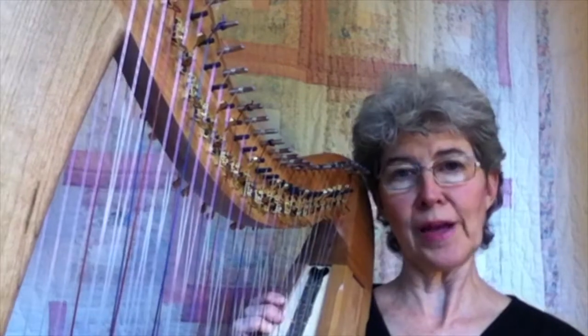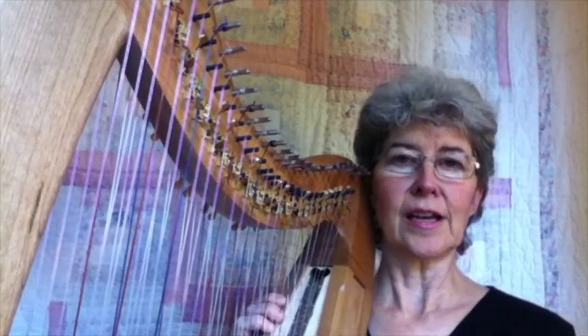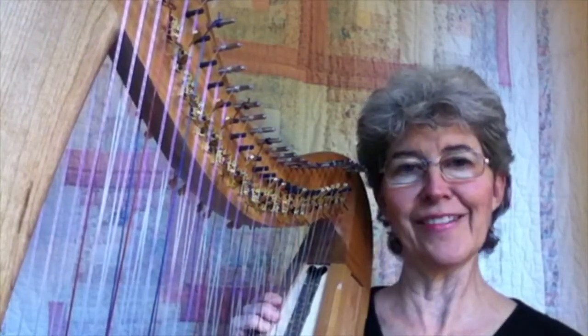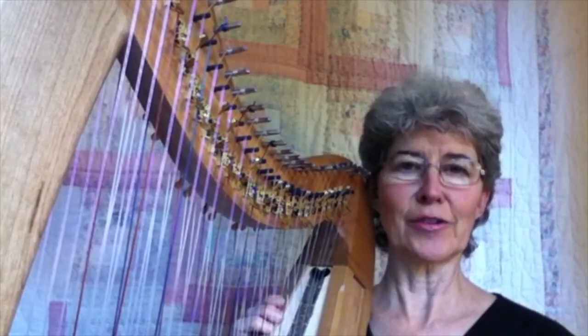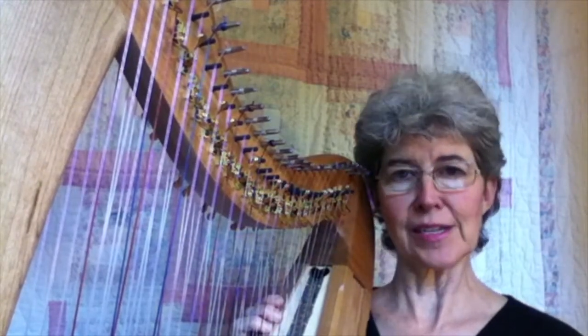I'm going to use Pachelbel's Canon as a basis for teaching you thirds. A couple of things that will happen: it's fun, it's beautiful, and when you're through, you'll have endless ways to do the Pachelbel's Canon chord progression, which will make beautiful background music or soothing music anywhere.